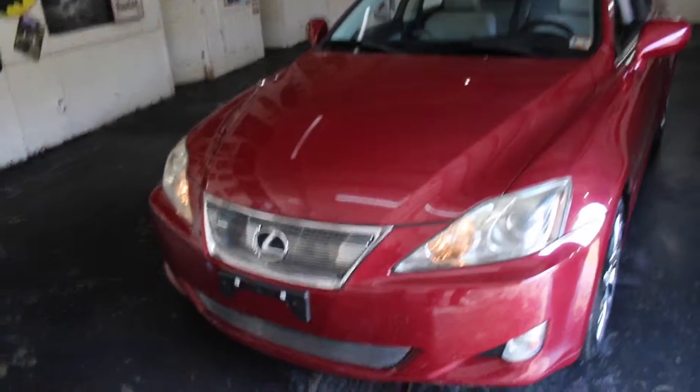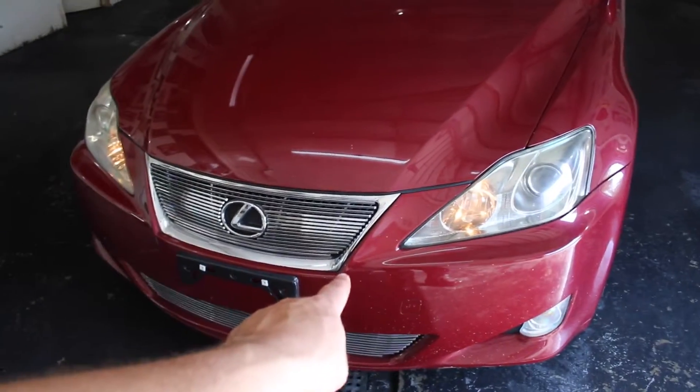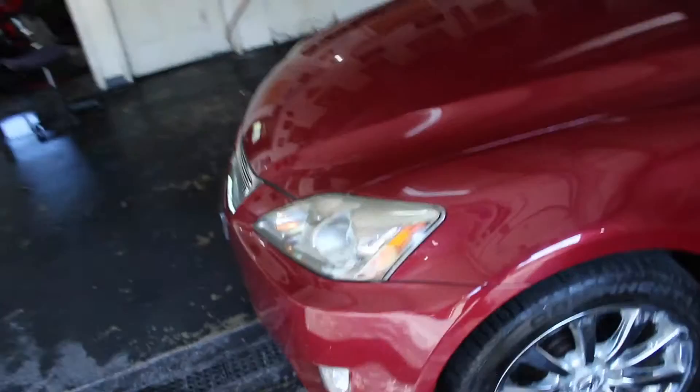Really nothing big here. Average amount of rock chips — little rock chips on the front bumper. Nothing big. A little bit of touch-up maybe might get most of it.